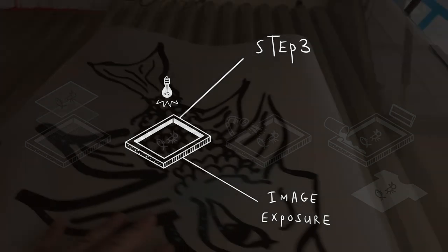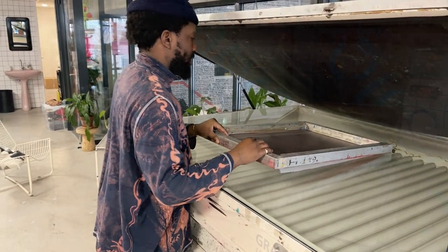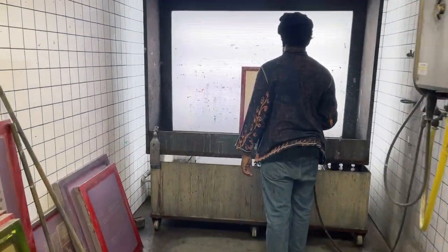Step 3: Image Exposure. The design on the transparent film is then placed on top of the emulsion-coated screen. The screen is then exposed to bright light, which causes the emulsion to harden and become insoluble in water.